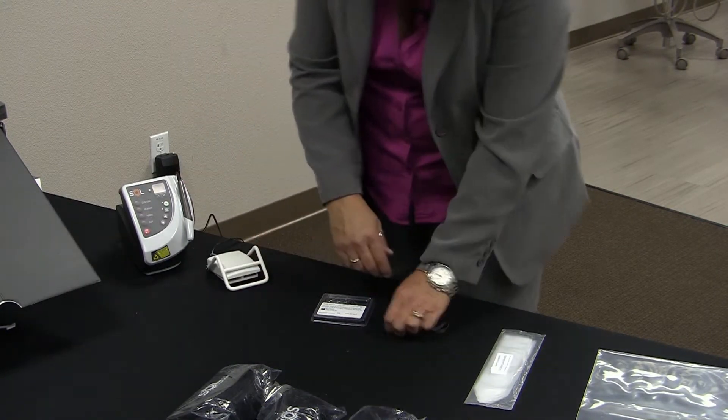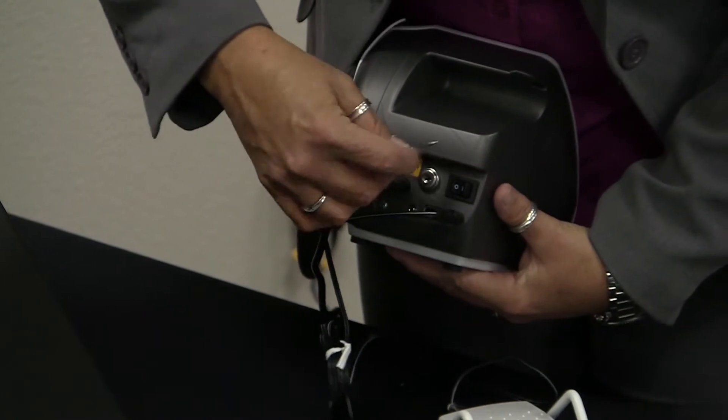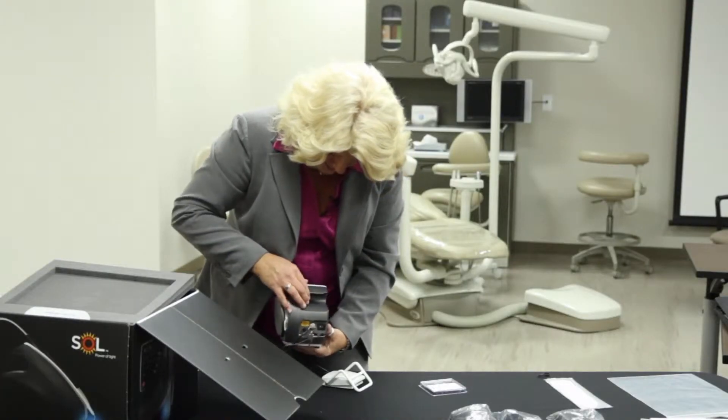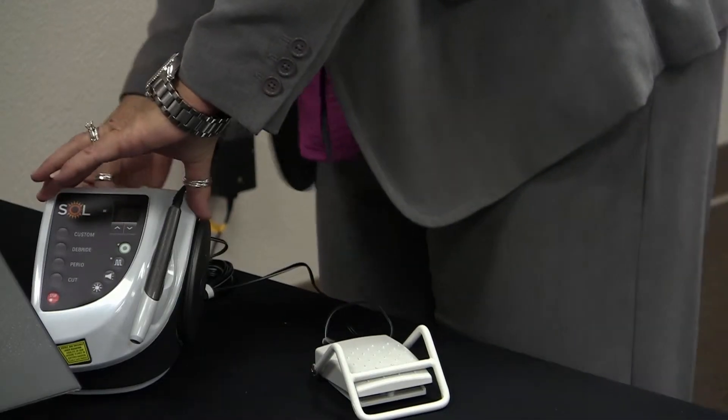The keys, as we spoke of — one goes in the back. This is for your security automatic shutoff. You can see here the key would fit in. A lot of offices just leave that in there so that they always know where it is. And there is also the on-off switch.